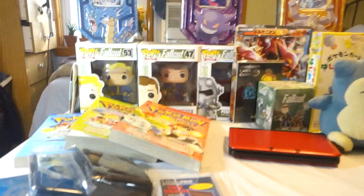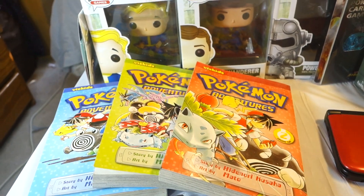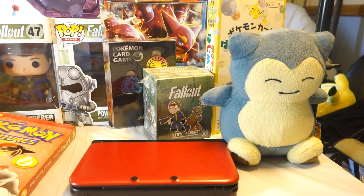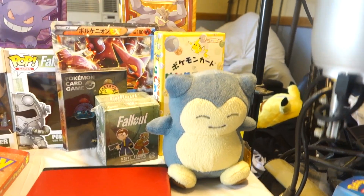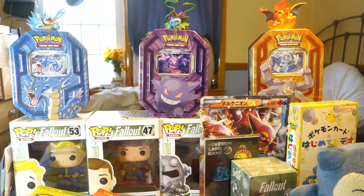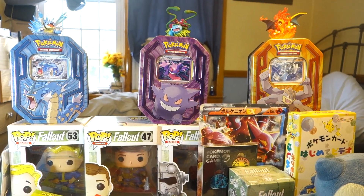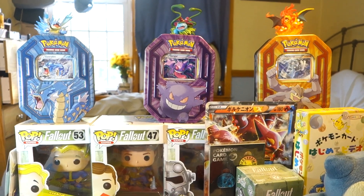Let me show you some of the stuff on this table. We got some sleeves here — there's our Generations sleeves. We got Pokemon Adventures, the first three books. We got a 3DS with capture card ready to go for Pokemon Sun and Moon battle royale videos. I love vinyl figures — that Fallout box was too good to open so I kept it sealed. Got a Snorlax plush, a cool VHS tape, and I love the design of those champion tins — Gyarados with Blastoise on top, Gengar with Venusaur, and Charizard with matching coloring.